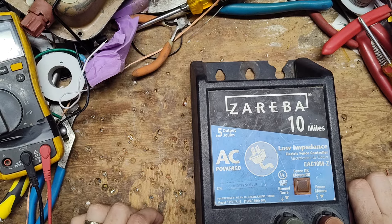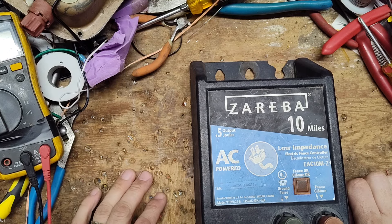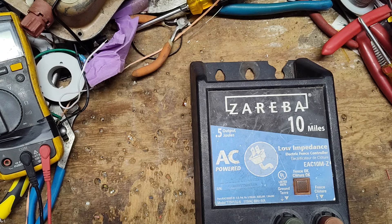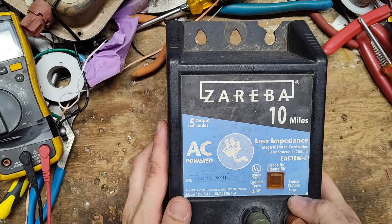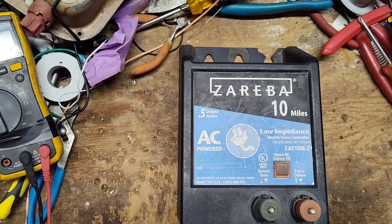Welcome to another one of our videos here on YouTube. As of 2024, we've got 900-plus videos on YouTube about fixing things, how things work, electric fence boxes — old stuff, new stuff, about every brand and model you can think of.